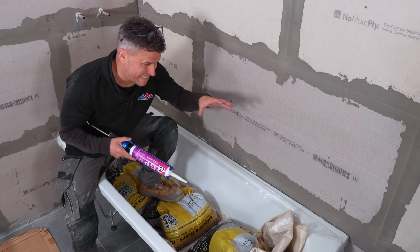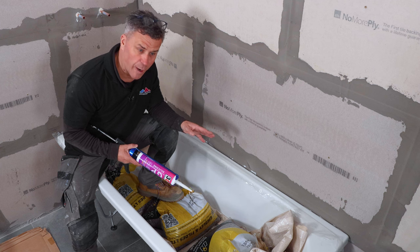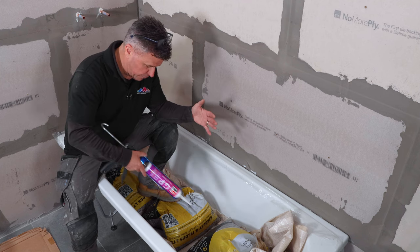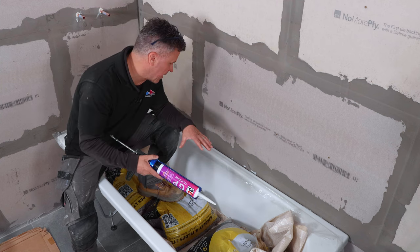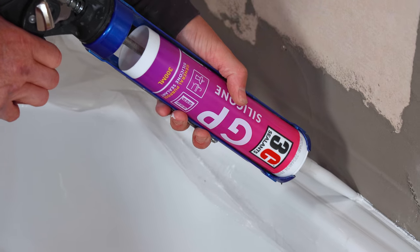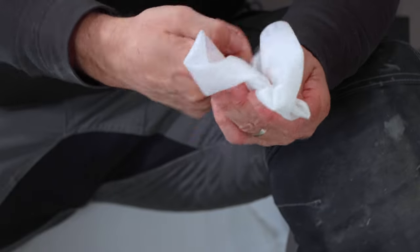Before I completely tighten the two brackets up either side while the silicone is still wet, I put some weight in the bath. Some people fill it up with water, but I've just put some dust sheets in it and three bags of 25 kilos of gravel — so there's about 75 kilos in there, plus myself sitting on it. I'm now going to run a line of silicone right the way along this edge, then clean my finger with a silicone wipe and press down the silicone so it completely fills that gap.